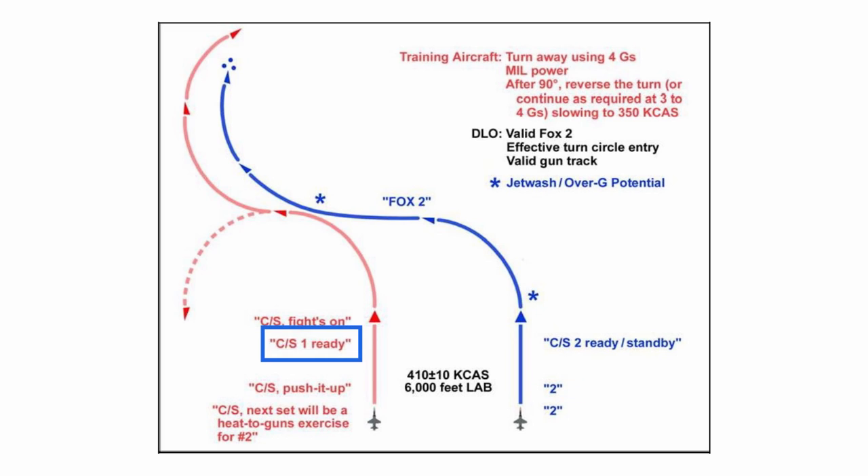When lead calls 'ready,' two will respond with either a 'ready' or a 'standby.' Unlike all the rest of the offensive and defensive BFM exercises in this series, this one goes straight into the exercise without a perch setup. This happens when lead calls 'fights on.' When 'fights on' is called, lead — who is playing the part of the bandit — will turn 90 degrees away from two.